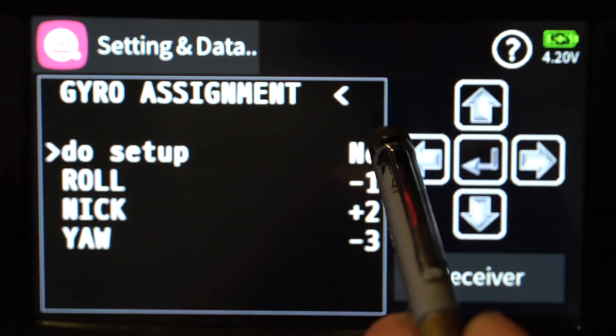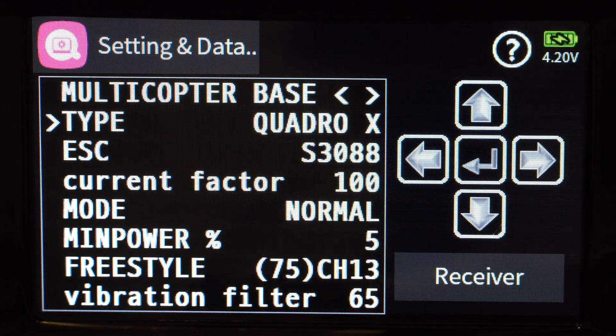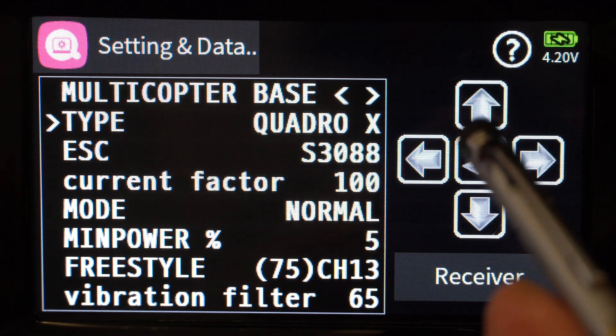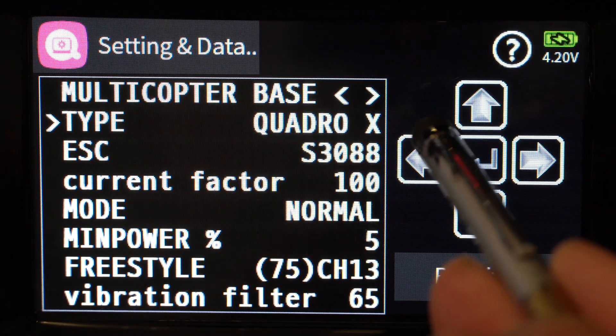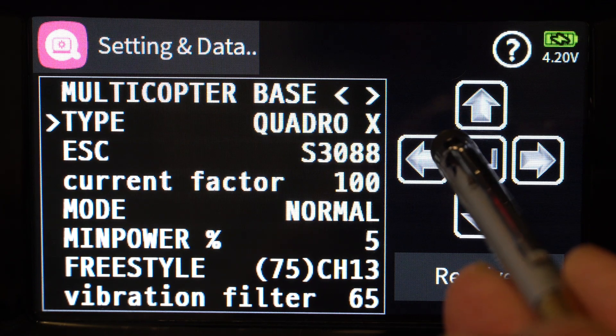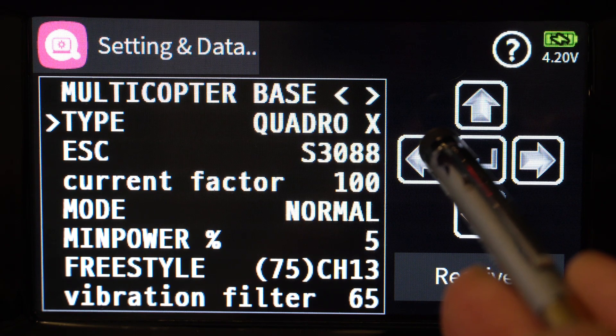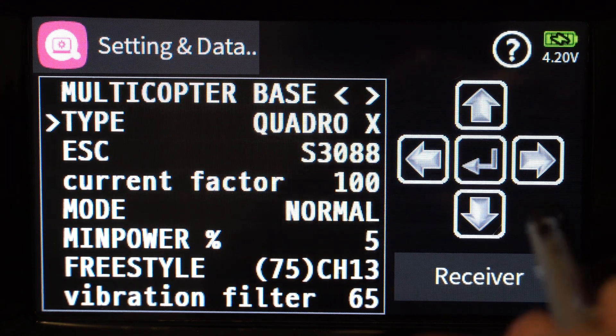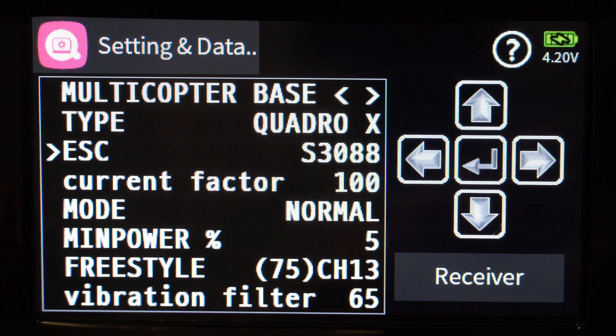Now we're going to the multi-copter base menu. In here you tell it what type of frame you have — in my case I have an X frame. There are two other options: a plus frame and an inverted X. Inverted X just uses different motor rotation directions. In the normal X configuration, motor 1 rotates clockwise, motor 2 anti-clockwise, and so on, whereas in inverted X those motors turn the other way around.